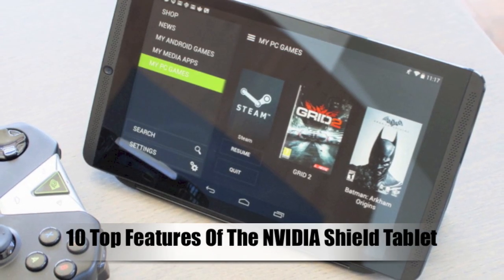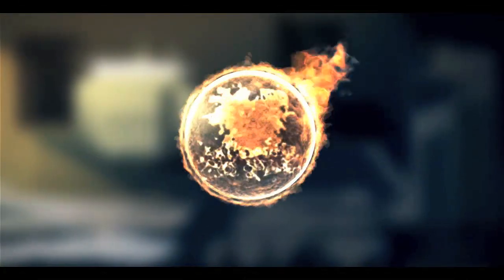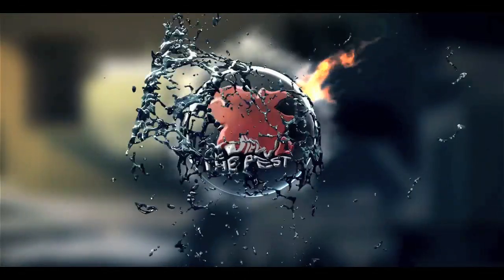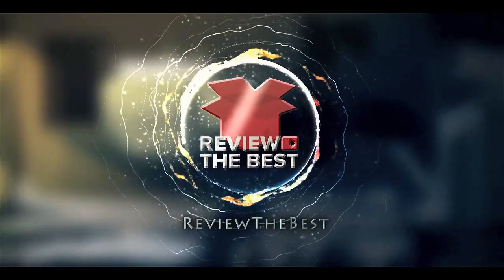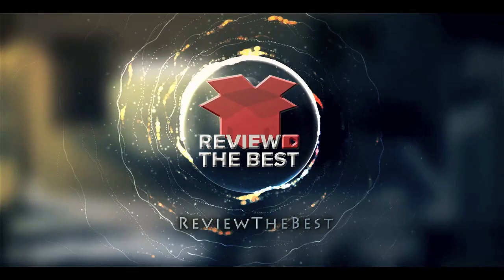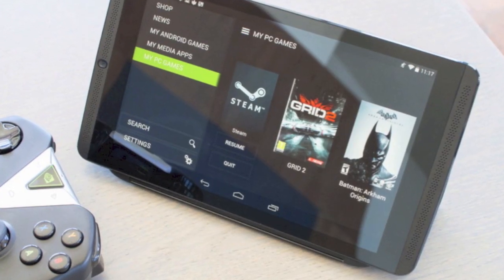What's up guys, Aaron here, and today we're going to be talking about 10 top features of the NVIDIA Shield Tablet. And without further ado, let's go ahead and get started.